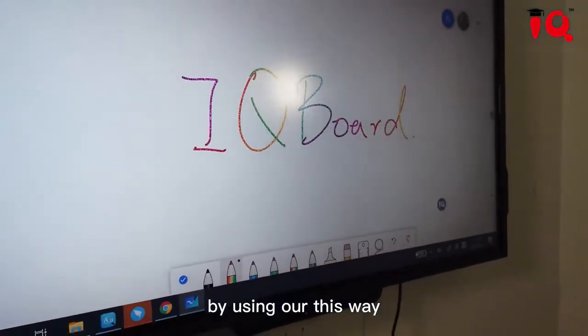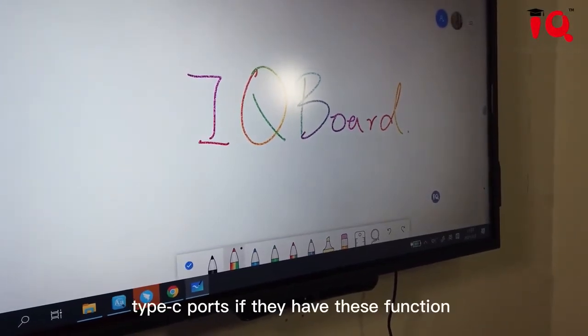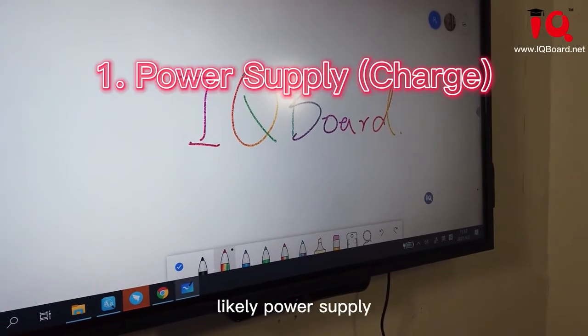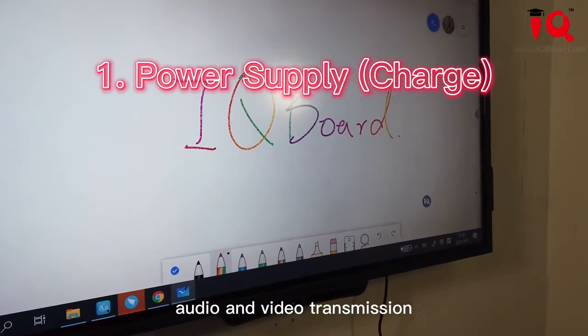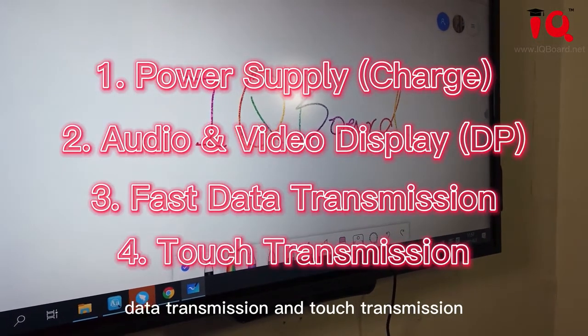By using all these ways, we can check each Type-C port to see if they have this function: power supply, audio and video transmission, data transmission, and touch transmission.